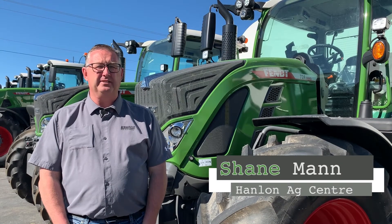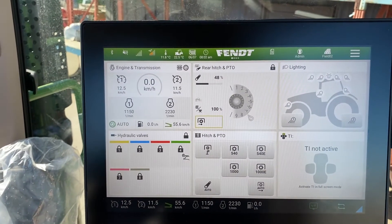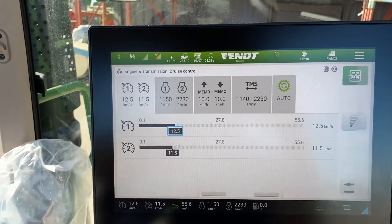Hi everyone, it's Shane from Hanlon's for another Maintenance Monday. Today we're going to talk about the 700 Gen 6 series. We're working on the main terminal here and we'll go into the engine and transmission as if we were going to change one of the presets.